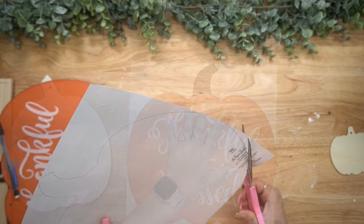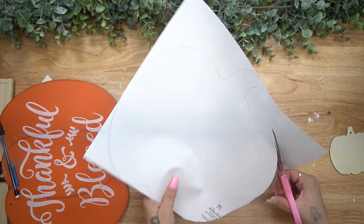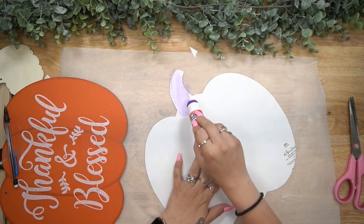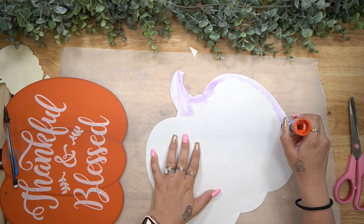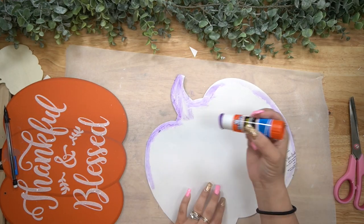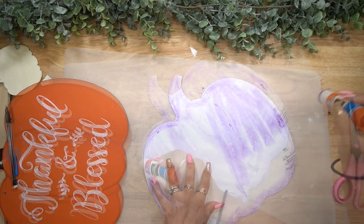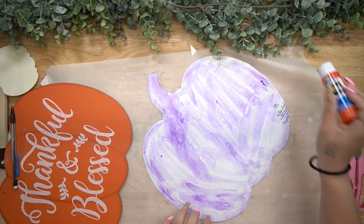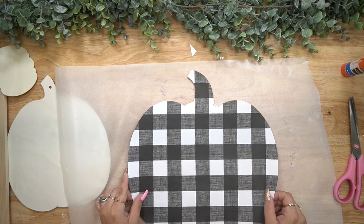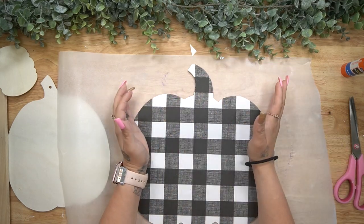Next, I had a few different pieces of scrapbook paper to choose from, but I ultimately decided on this bigger black and white buffalo check. So I traced out that pumpkin, cut it out, and then I used my disappearing purple glue stick to glue that down to the surface. Once I laid it down onto the back of the pumpkin, I made sure to smooth that out really, really nicely before moving on to the next step.